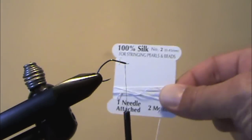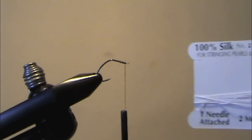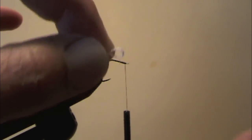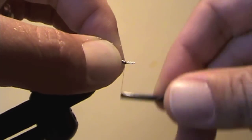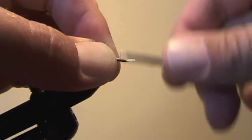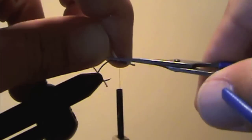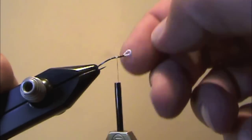Now it's time to add the loop eye. For this I'm using silk bead cord size number two, which is about the right diameter for flies like this. It comes in thicker and thinner diameters but I really like the number two size. I'm just going to pinch a little loop of that and start it right at the front of the hook and tightly wrap back. You don't have to wrap a lot — it's pretty strong — so I only go about midway, and that's actually a very strong loop, strong enough to hold a fish.